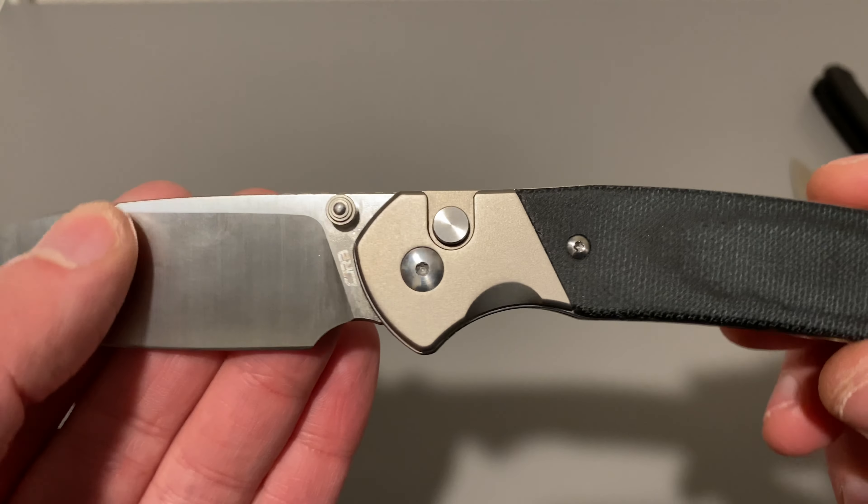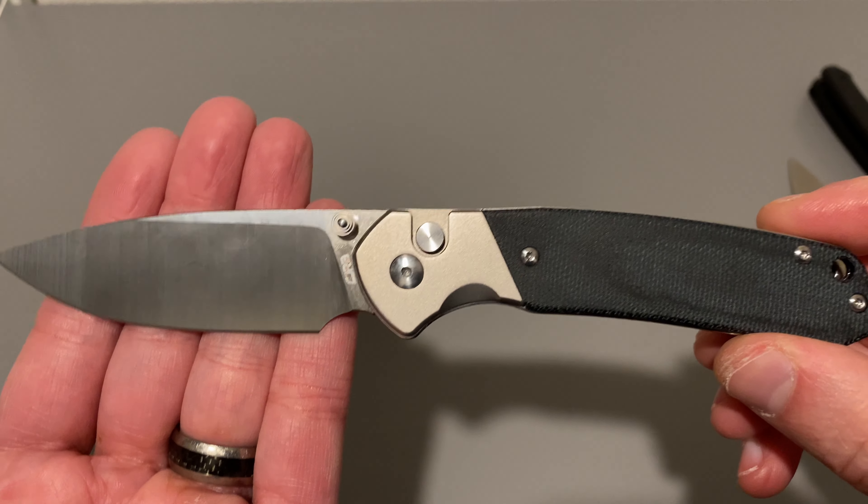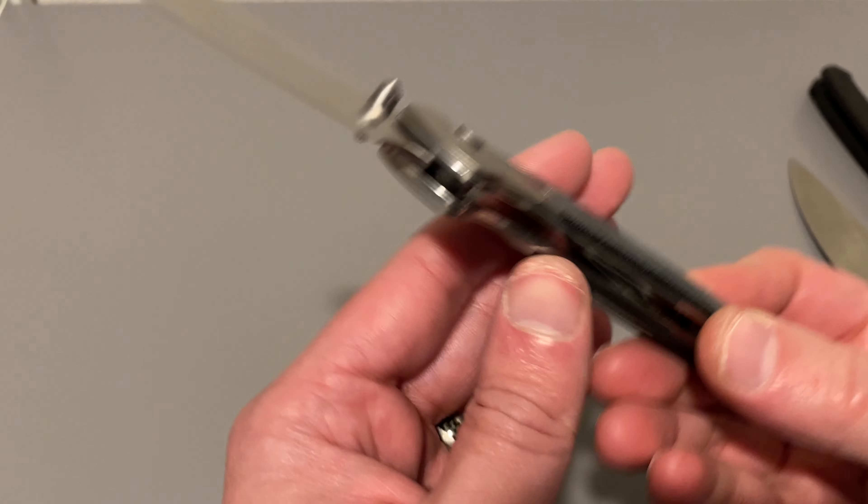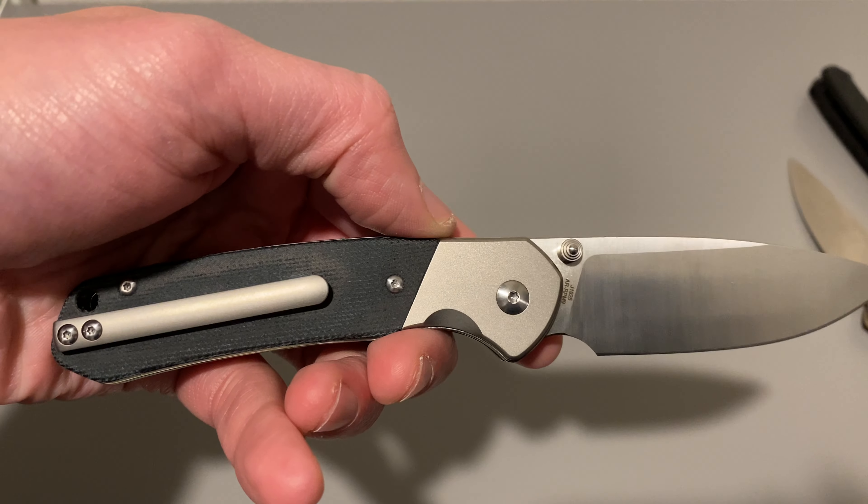I hope you guys like it. Right now, I just checked before I filmed this and they are still in stock for $72.99 at KnifeCenter.com. Thanks for watching.